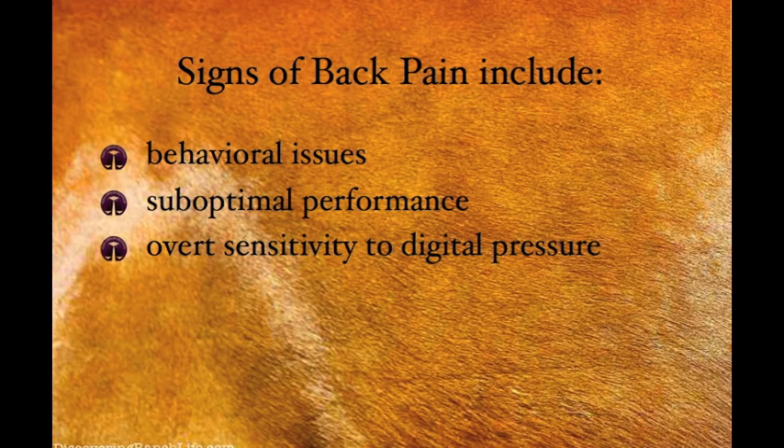Signs of back pain include behavioral issues such as evasion during grooming or mounting, sour expression, pinned ears, or tail swishing, bucking, or just general tension.